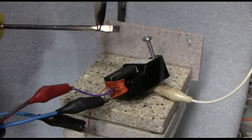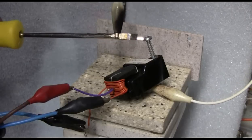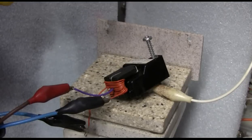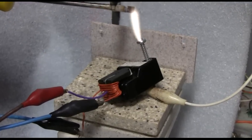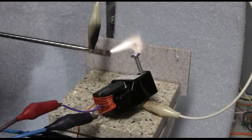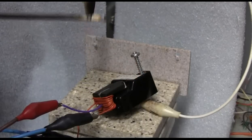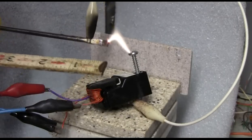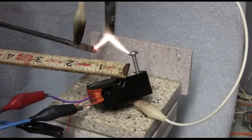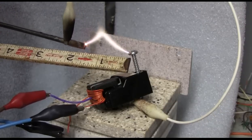Let's give it 20 volts and see what it does. Not bad. Maybe an inch and a half long arc.